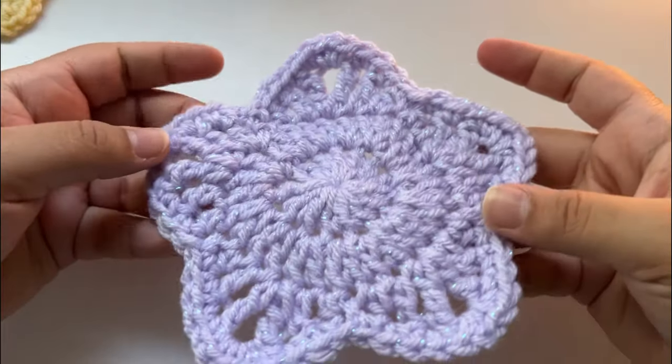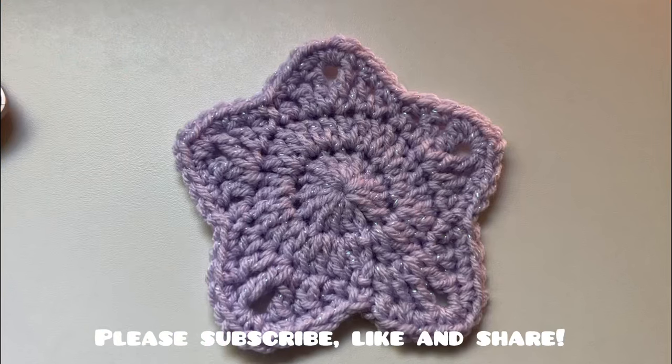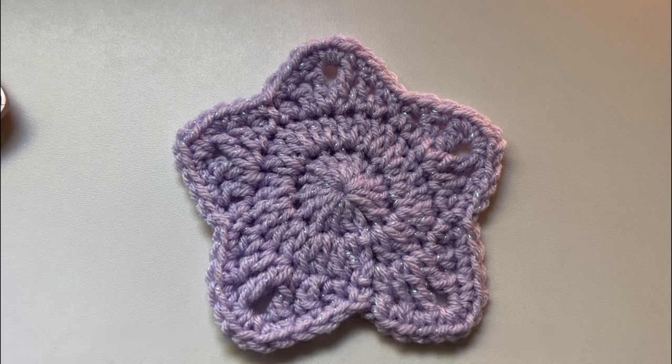It's so pretty! It came out so cute. Please subscribe, like, and share my channel. I appreciate everyone's support. Thank you so much for watching. Bye!